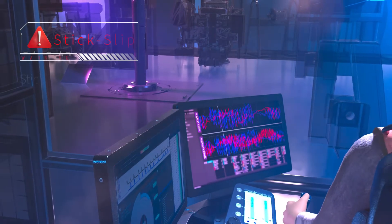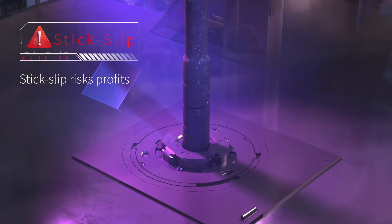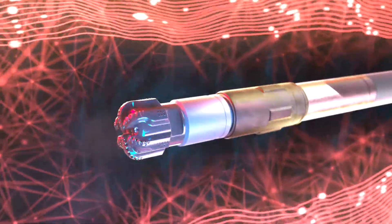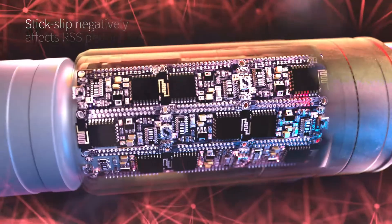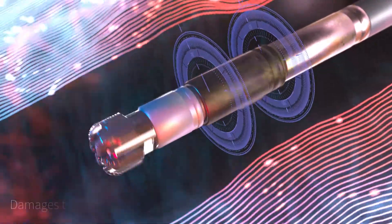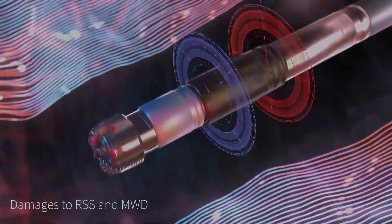Not addressing stick slip and HFTO means risking the profitability of your operation. It can accelerate wear on PDC cutters, reducing ROP and increasing NPT — non-productive time — with every trip. It affects RSS reliability and the ability of RSS to properly respond to downlinks, and sends torsional vibrations up your drill string, resulting in over-torqued connections that take more time to break out and require additional inspection and maintenance.